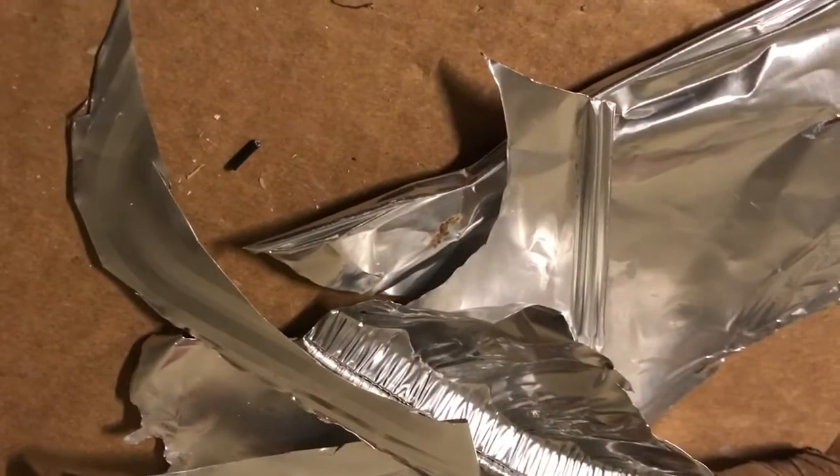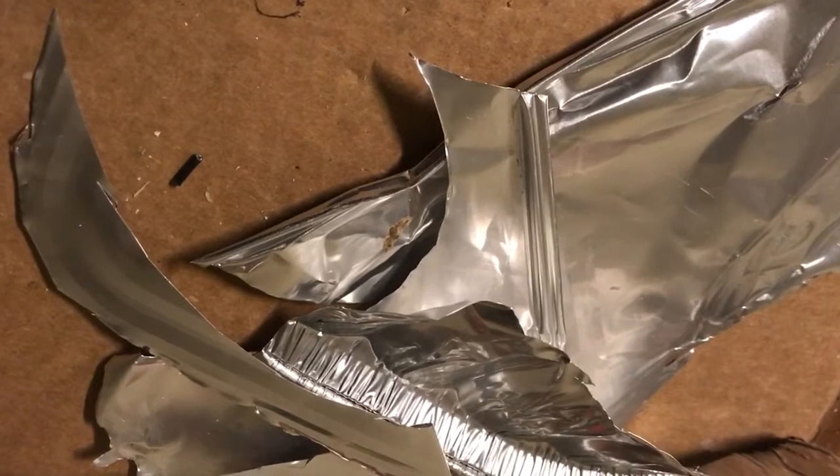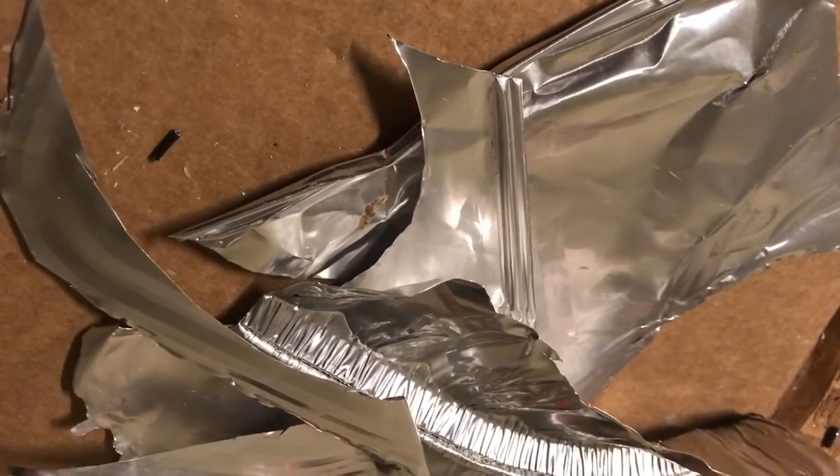In this video, I'm going to show you how to take old baking tray scraps, or stuff that would normally end up in the trash, and convert it into ingots of solid, pure aluminum.